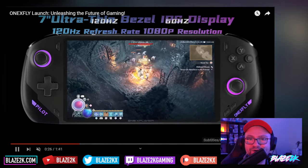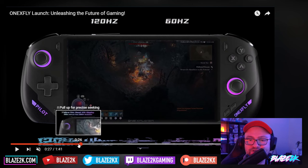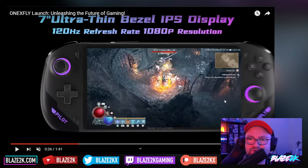It looks like it slides right into his pocket. It's a 7-inch ultra-bezel IPS display — not OLED sadly — but here's the big draw: it's one of the only other handhelds that has a 120Hz refresh rate with a 1080p display.